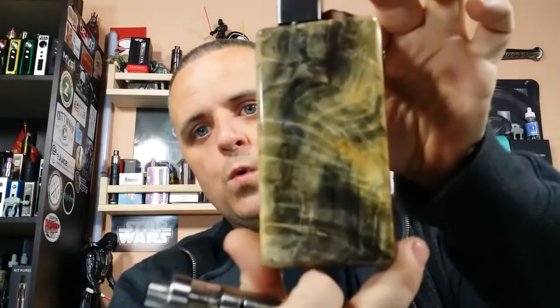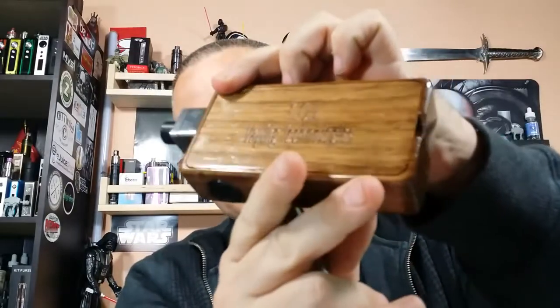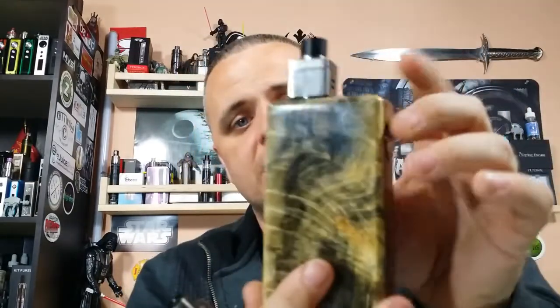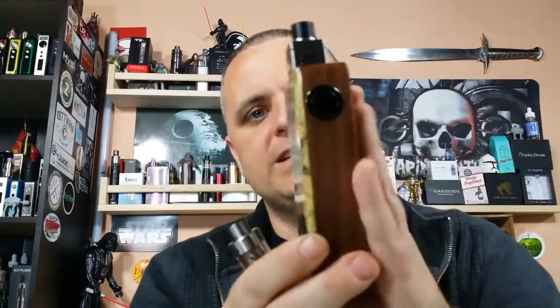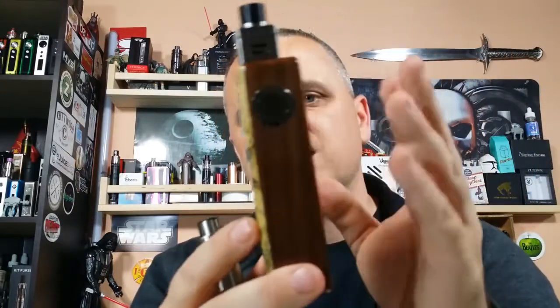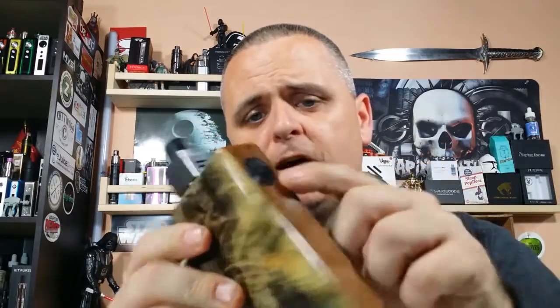I got this guy from TOL Vaping Technologies — dual 18650 parallel MOSFET protected, handcrafted in the USA with a Buckeye burl wood face. It has a beautiful fat daddy 510 fat daddy fire button. It's a beautiful box, and it hits like a monster truck.